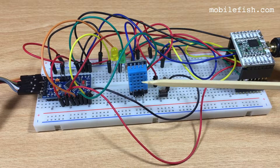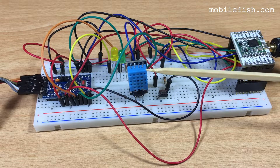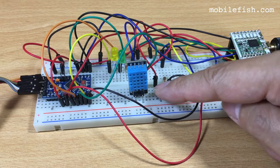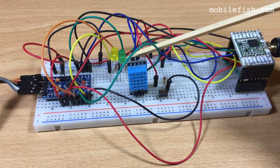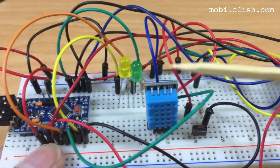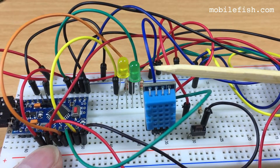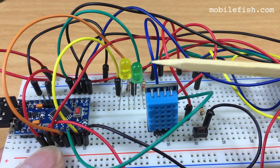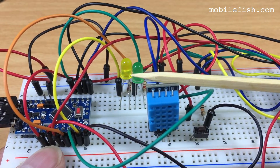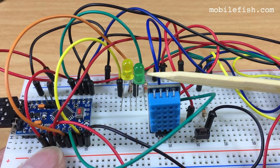The humidity and temperature are transmitted from this end device to the ThingsStack Community Edition Network. The button press is also transmitted to the network. From the ThingsStack Community Edition Network I can control the two LEDs: hex value 0x00 means both LEDs off; 0x01 means yellow LED on, green off; 0x02 means green LED on, yellow off; and 0x03 means both LEDs on.